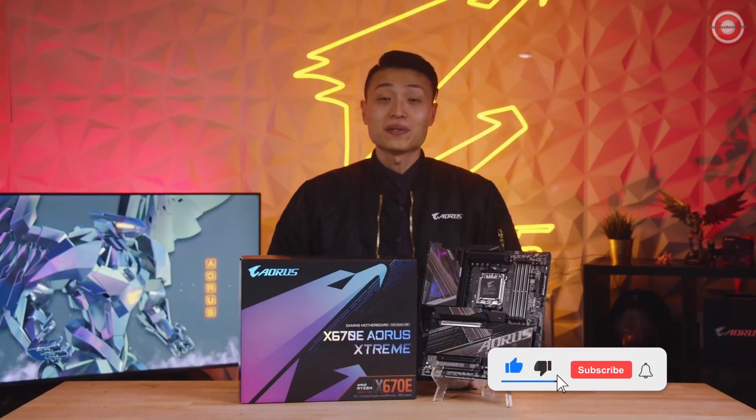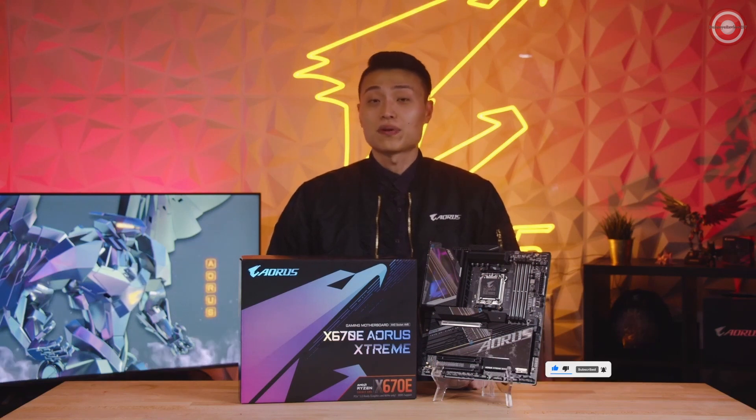To wrap it up, the X670E AORUS Xtreme is a no-compromise motherboard with all the latest bells and whistles from the AORUS design team. We hope this unboxing video was helpful for those of you looking to pick up the X670E AORUS Xtreme.